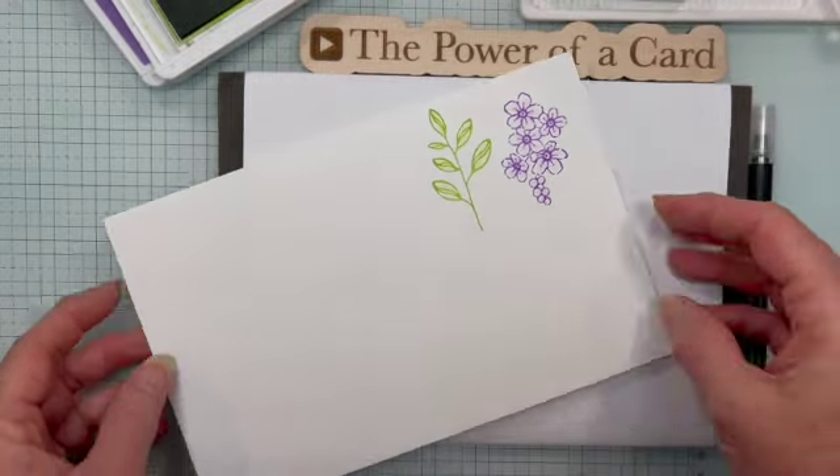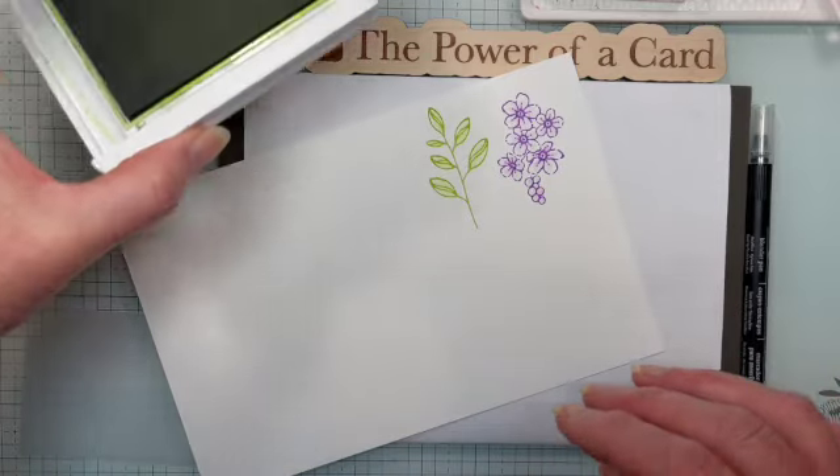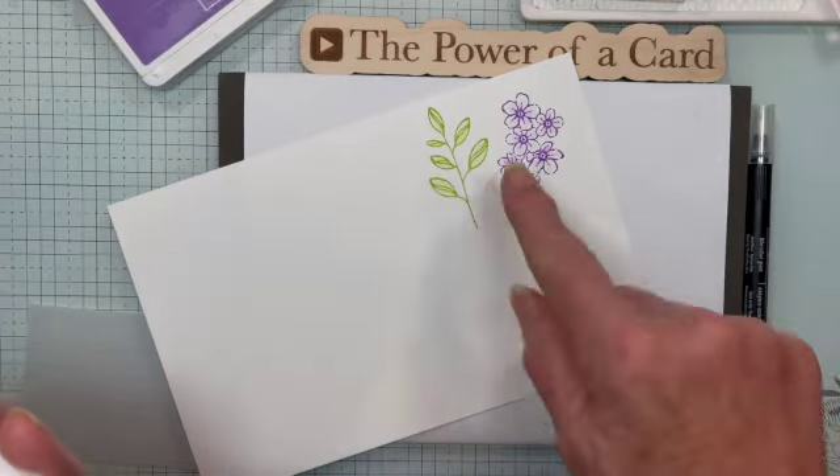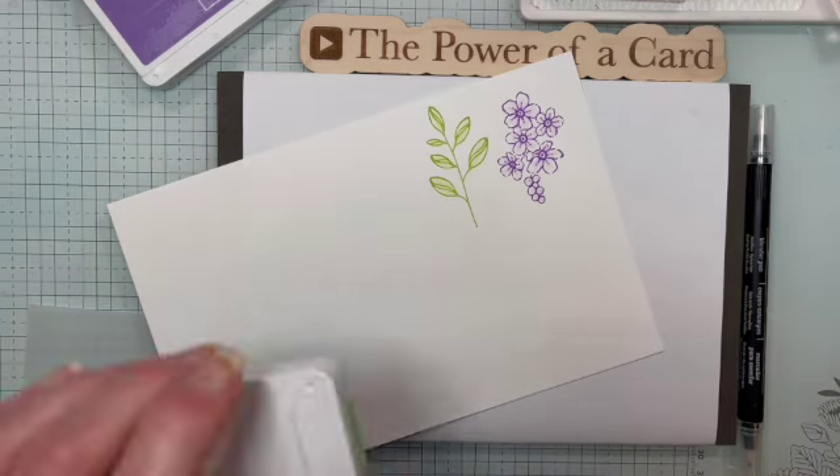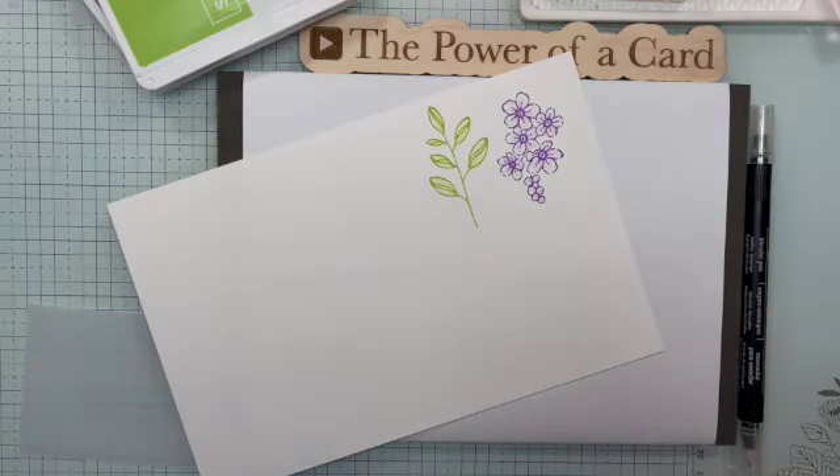I have a video coming out — it's one of my Creativities in a Snap. I'm going to show you a card that I've made with these flowers, so watch for that in the upcoming week or so. Thanks so much for watching. Bye bye!